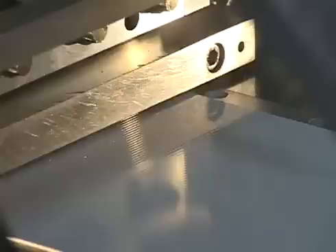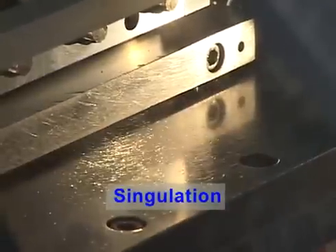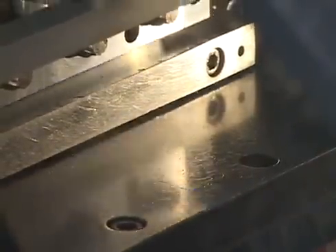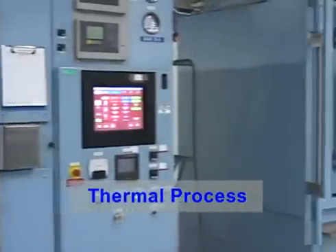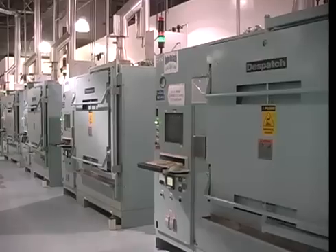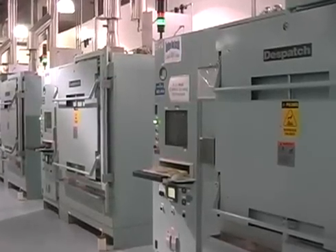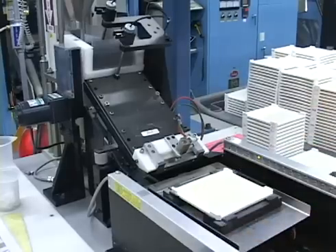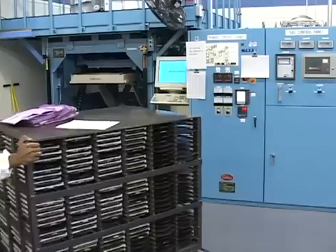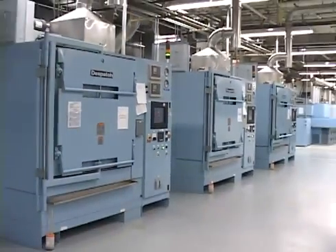The pad cutter cuts the multi-layer pad into thousands of individual green ceramic chip capacitors. The separated green ceramic capacitor chips are sent through a bake-out process to remove organic materials introduced in earlier process steps. Green ceramic chips are loaded onto setters, which are then loaded into a bake-out cart. The chips are baked out with a precisely controlled time and temperature profile.